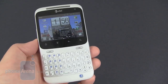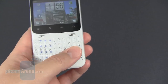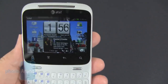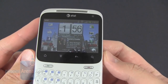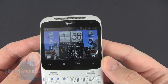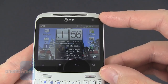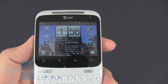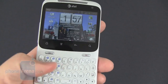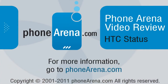Overall, the HTC Status isn't a bad choice for someone looking for a dedicated social networking Android device, with a full QWERTY keyboard and the dedicated Facebook button — which is a really nice addition. The main downfall is the screen size. We wish it were a little larger, maybe closer to 3 inches, since there's a noticeable black bezel around the display. But at 2.6 inches and $49, it's not bad for the price. Be sure to check out our full review of the HTC Status at phonearena.com.